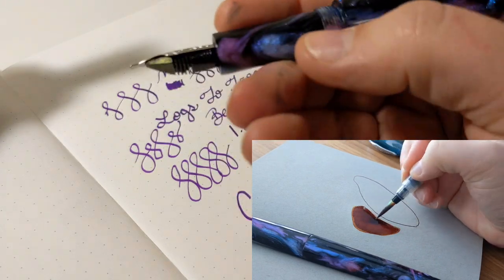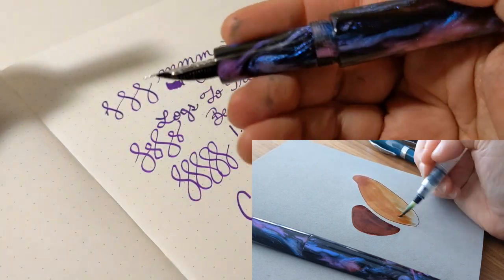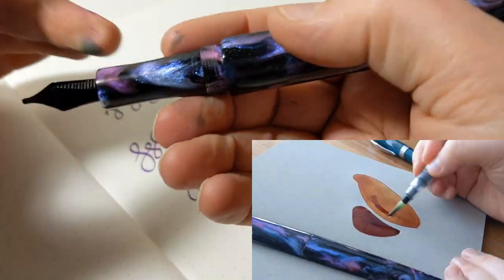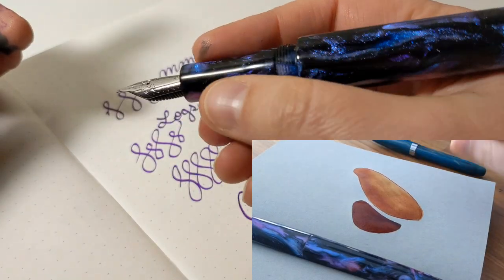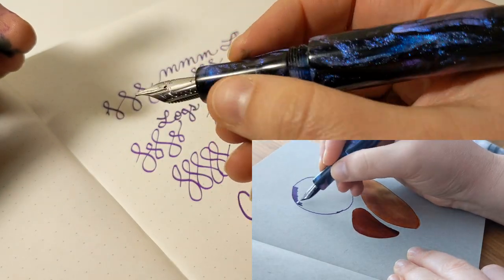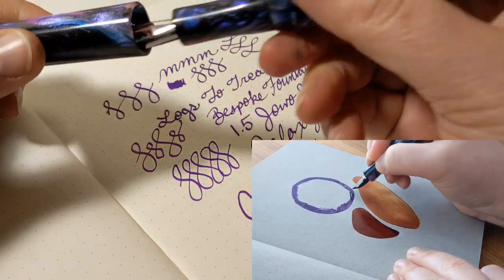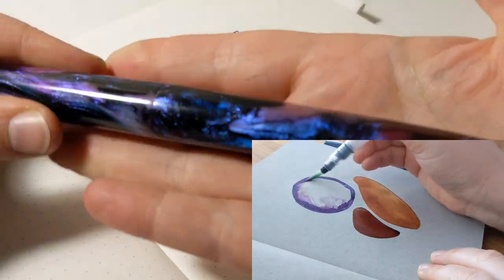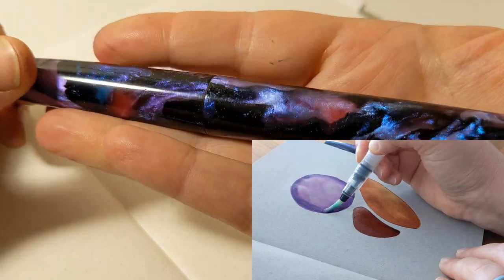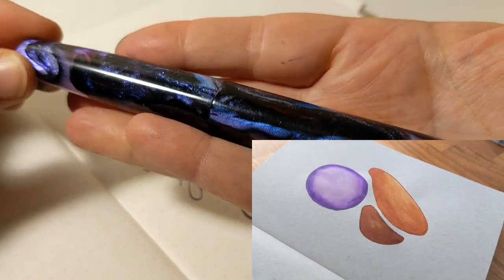The threads feel kind of like 3D printed threads — that's the best way I can explain it. I love that the section material is the same as the rest of the pen, which looks really good instead of just having an all-black section. I love this little divot — I don't even know how they thought of that, but it's really comfortable to pinch and a really comfortable way for my fingers to rest while writing. The cartridge converter is fine — nothing special, nothing bad, just a workhorse that does its job. And I like that it comes with one so you don't have to buy one separately.